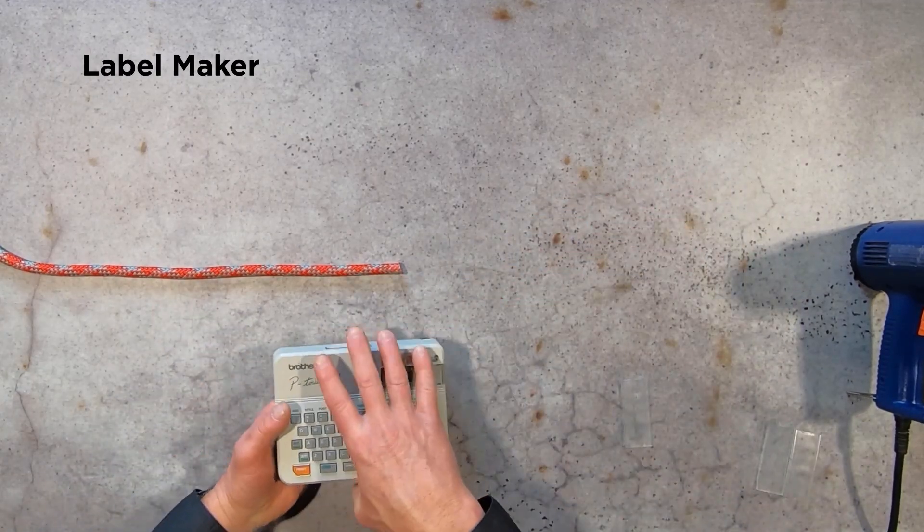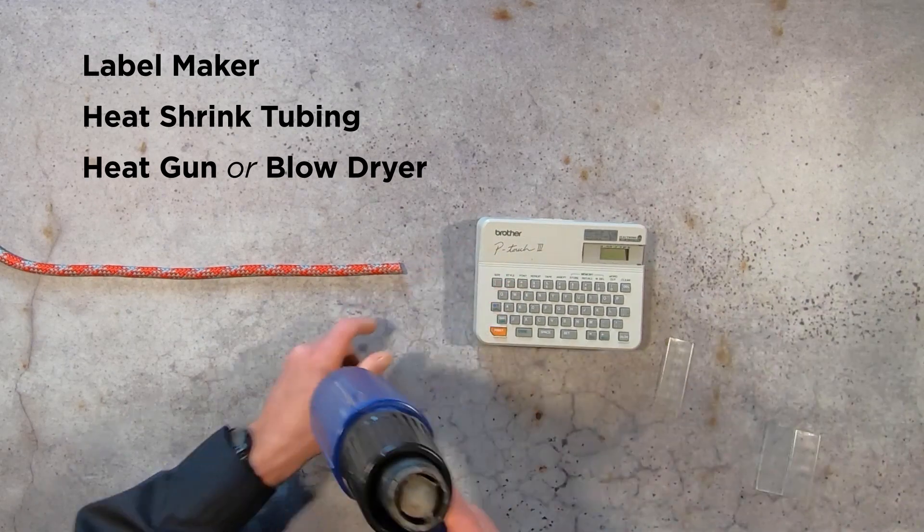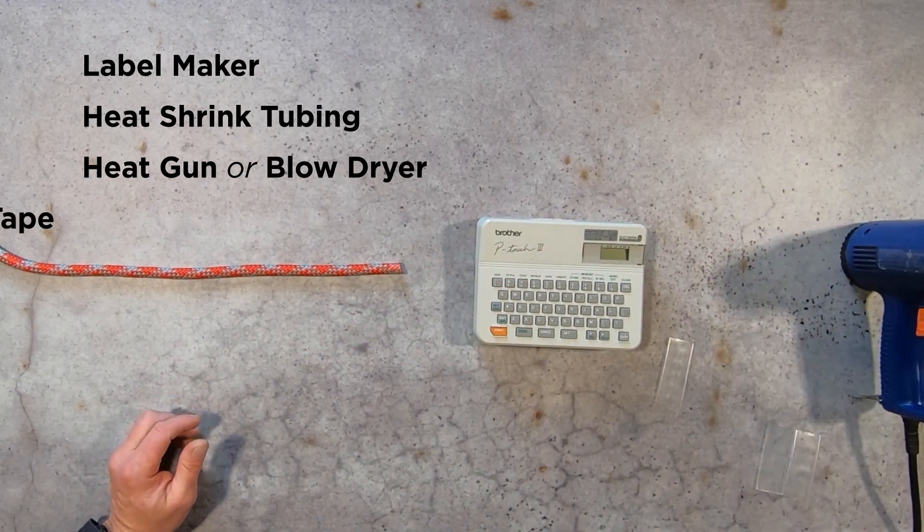We're gonna need a label maker, some heat shrink tubing, a heat gun, and the tape itself.